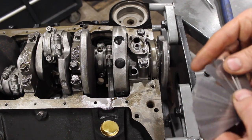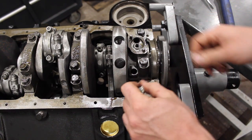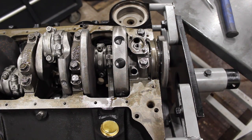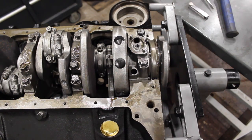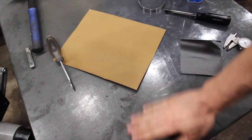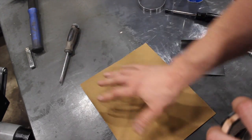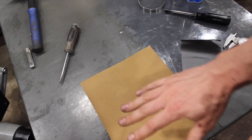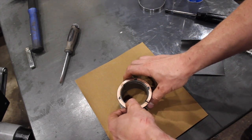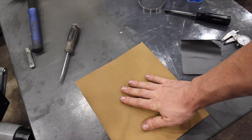So what do you do if there's not enough clearance — you go to put your 3 thousandths feeler blade in and it doesn't fit? It's quite simple actually. It's called lapping the rear bearing, and I'm going to show you exactly how to do that.